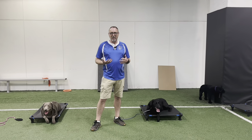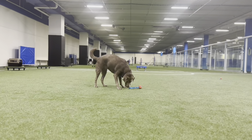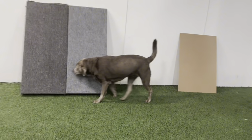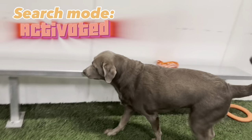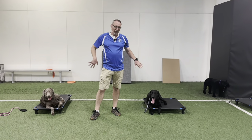They're super treat motivated, which makes motivating them easier. But you'll notice in some of the videos that Dolly, if she gets distracted by the potential of a treat, you're going to see her go into search mode. She's more about the treats than a toy, and most labs are like that.